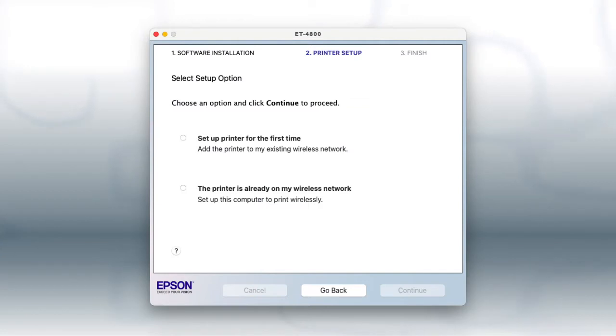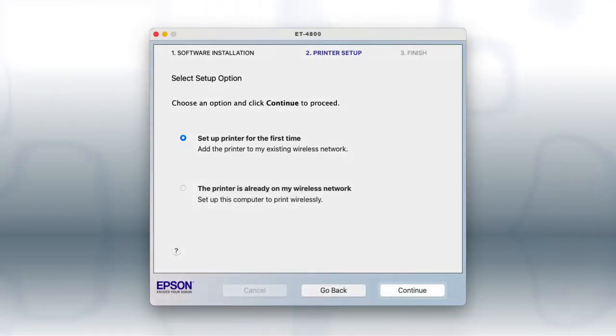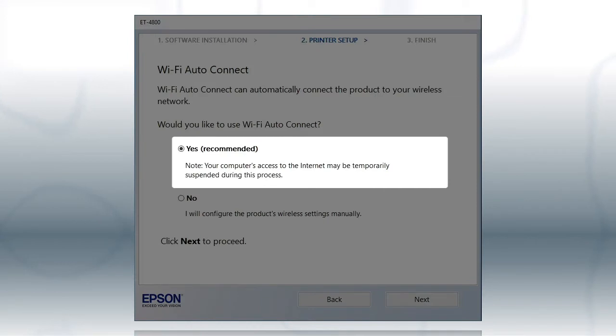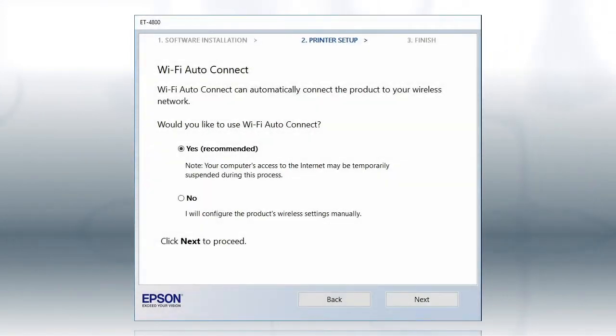If you are using a Mac, you see this screen. Select Set up printer for the first time and click Continue. If the installer is able to detect your wireless settings, you see this screen. Select Yes and click Next. Then follow the rest of the on-screen instructions.